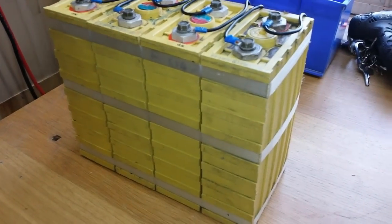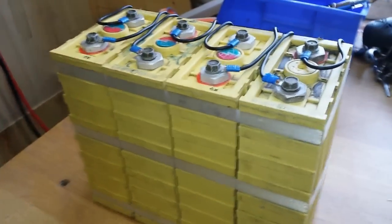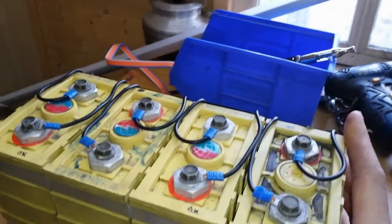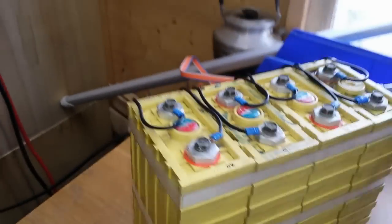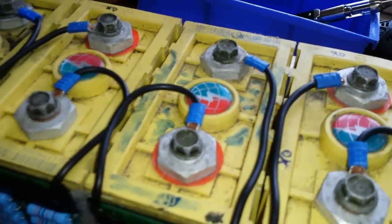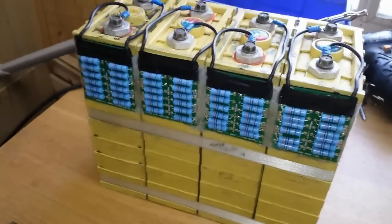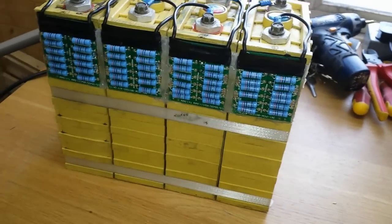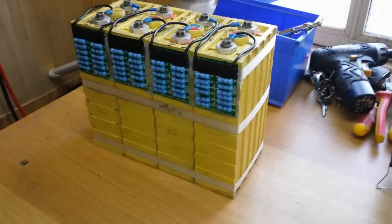Hello YouTube. Let's take a first look at these new lithium-ion phosphate cells. We've got four 60 amp hour lithium-ion phosphate cells. These ones, I don't know what brand they are. They're used — I bought them used on eBay for £130 plus I think £7.50 postage.